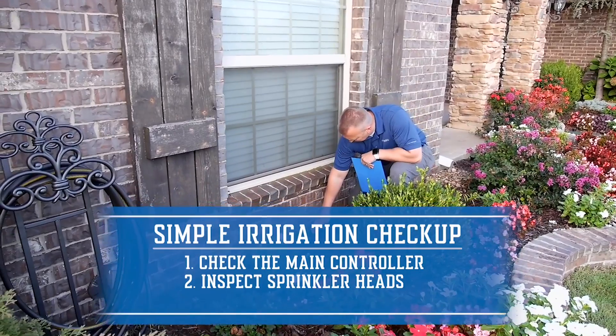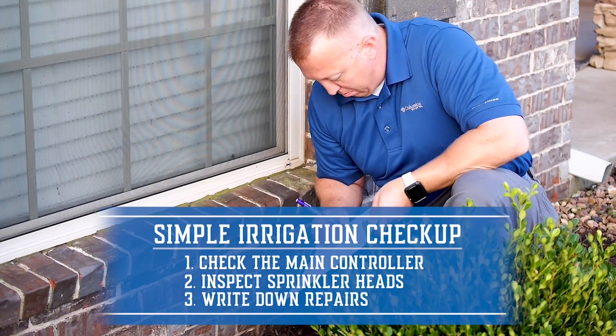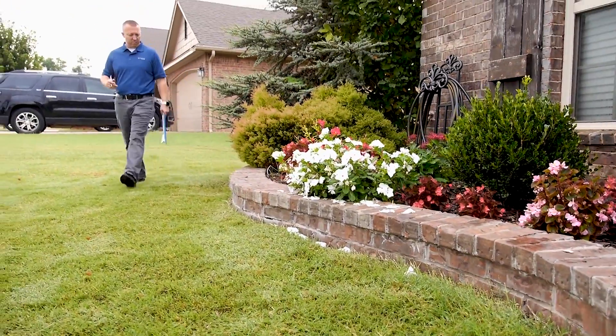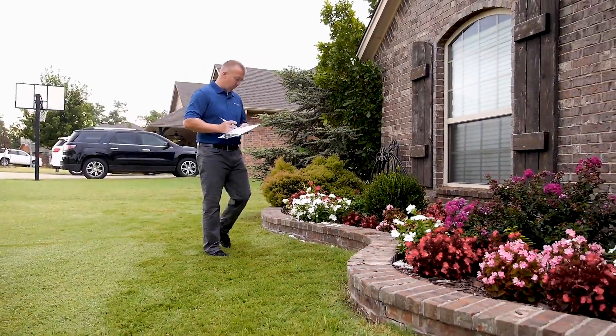Second, inspect the sprinkler heads and look for any maintenance issues. Finally, write down repairs to make and complete those needed fixes. By following through on a simple irrigation checkup, homeowners will soon have their sprinkler system performing at its best.